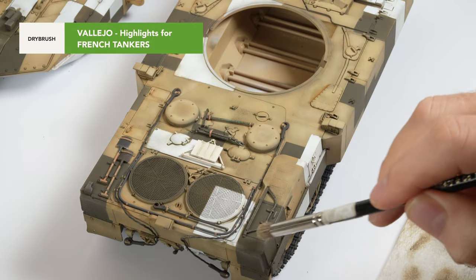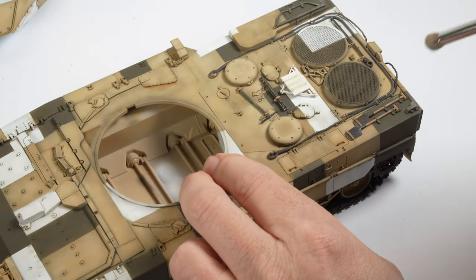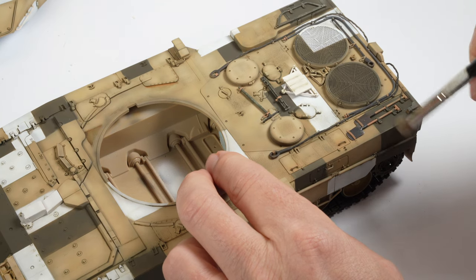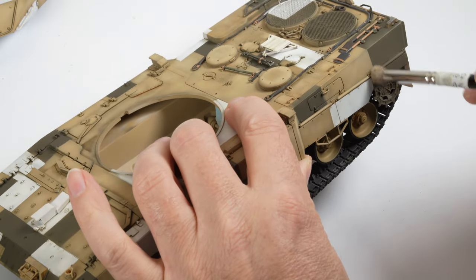My first step was to apply a layer of dry brushing over the khaki drab sections in the scheme. The colour was sucking the life out of the detail, so by applying a dry brushed layer of highlights — French tankers of all things — over the colour, I'm able to bring the raised details to life.